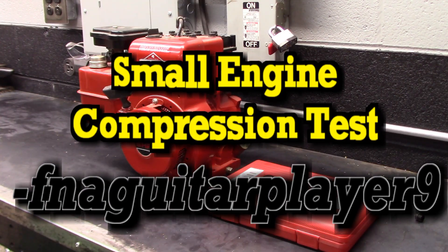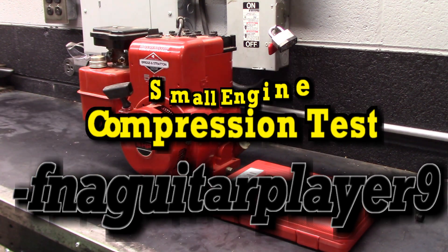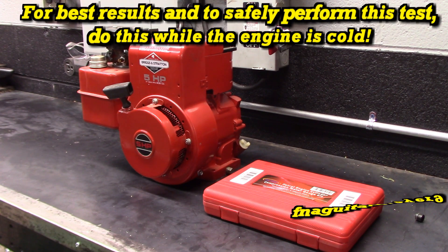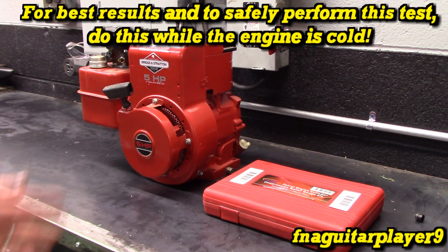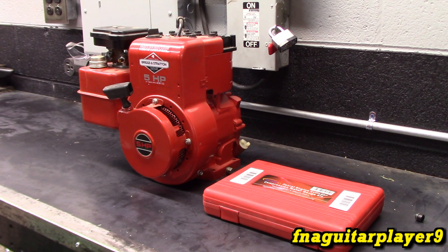This video is going to be talking about small engine compression. I bought a compression tester kit just for making this video and it's nice to have one around. I've worked on small engines most of my life and I've always just went by the feel of it, like most small engine mechanics do. But there are some people that want the numbers, and it's good to have the numbers just to have comparisons.